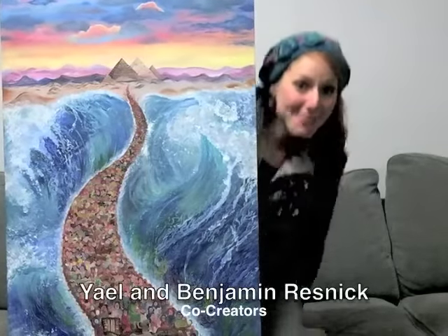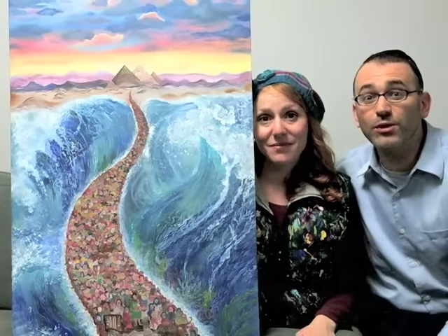Hi! I'm the artist, Yael Resnick. And I'm Benjamin Resnick, the studio manager. Our idea was to create affordable art that could be available for everyone. By making a painting into a table runner, we combine beauty with functionality.